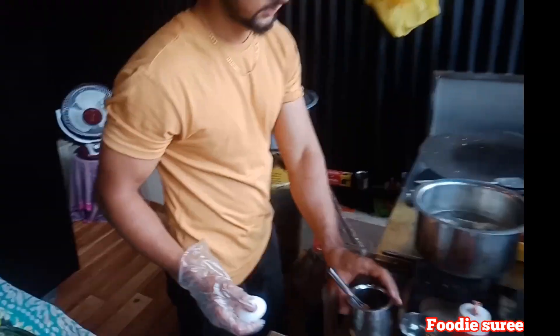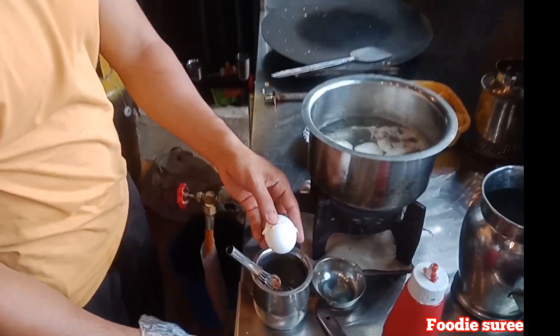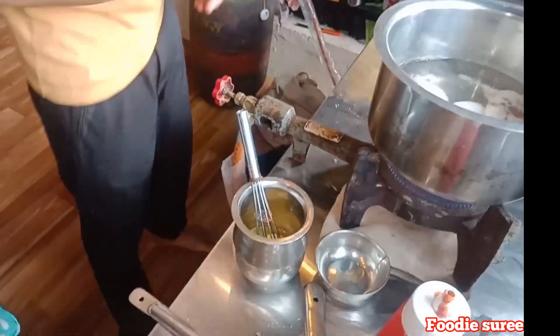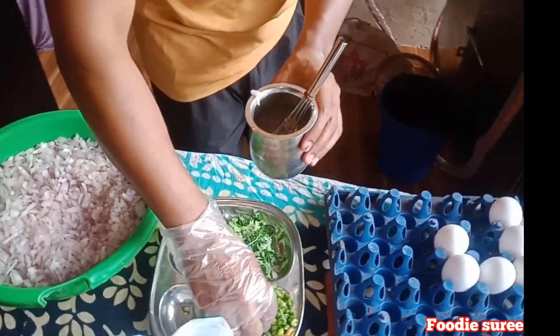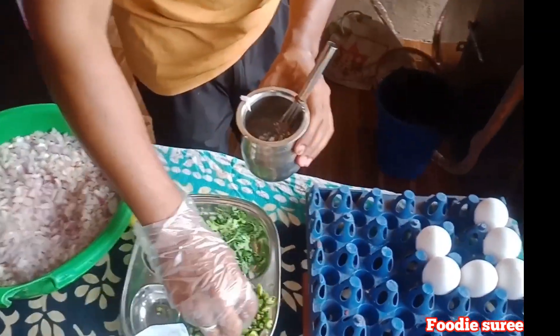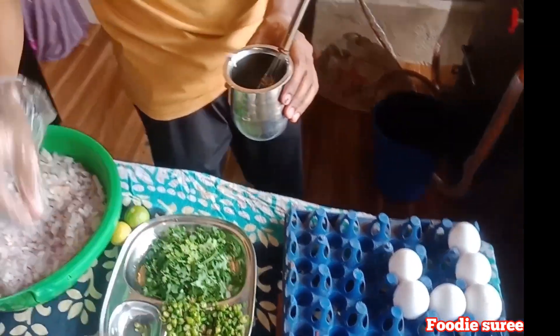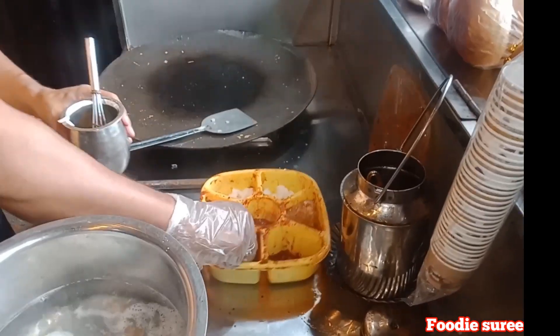Lemon juice. What do you use? Goan masala? Normal sauce. The chili and salt are not used. What is it? The gravy — the gravy guy.